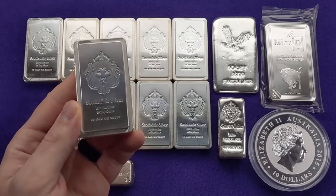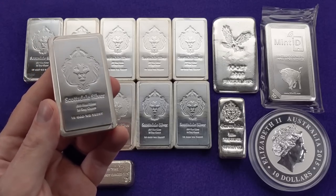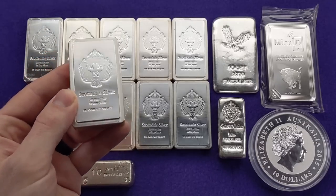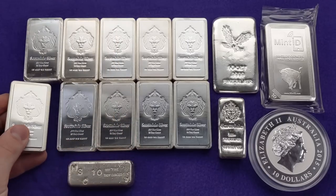They haven't had those sales on their eBay store in a while, unfortunately. The last one I remember was definitely before the silver squeeze and the current situation with premiums on physical silver products. But if you can find these closer to spot, they are an awesome silver bar and I would not shy away from adding some to your stack.